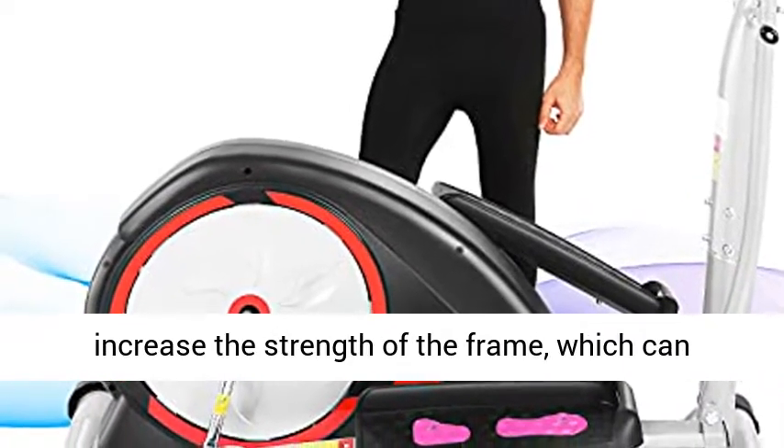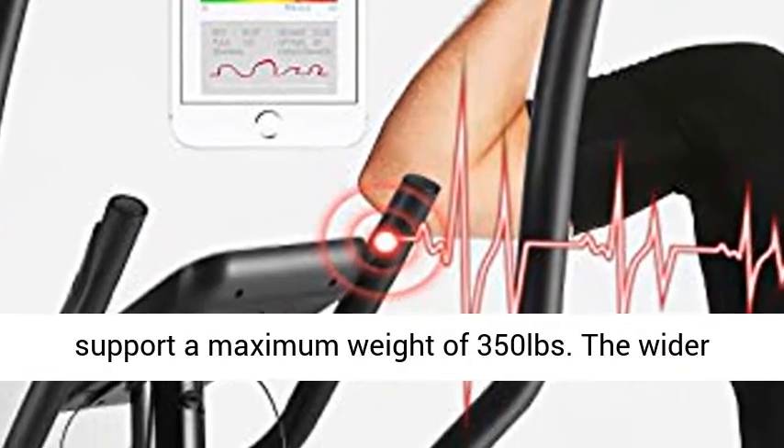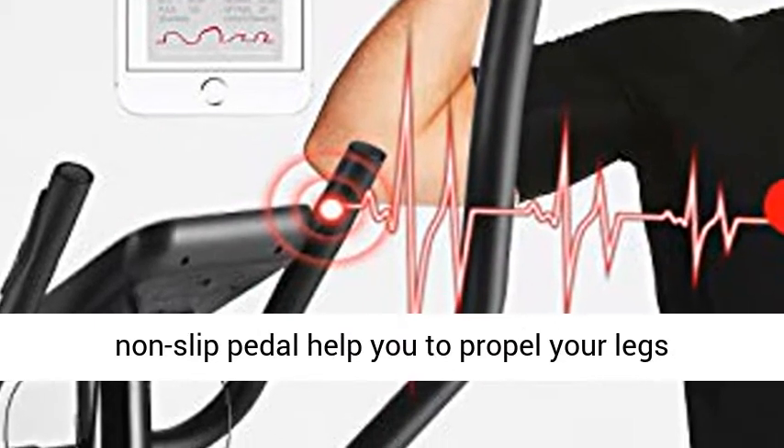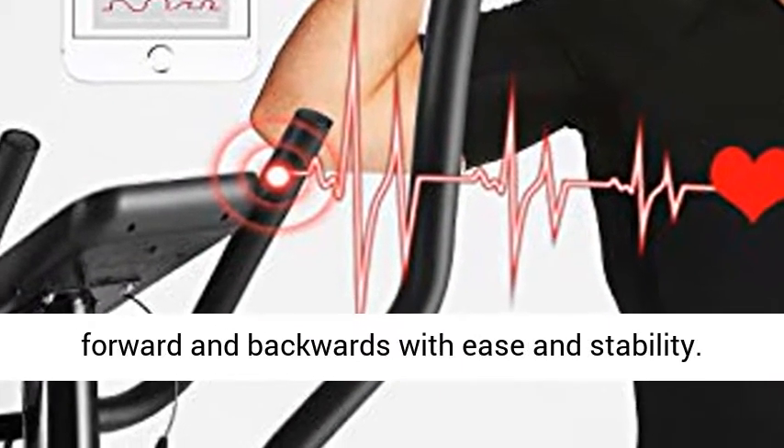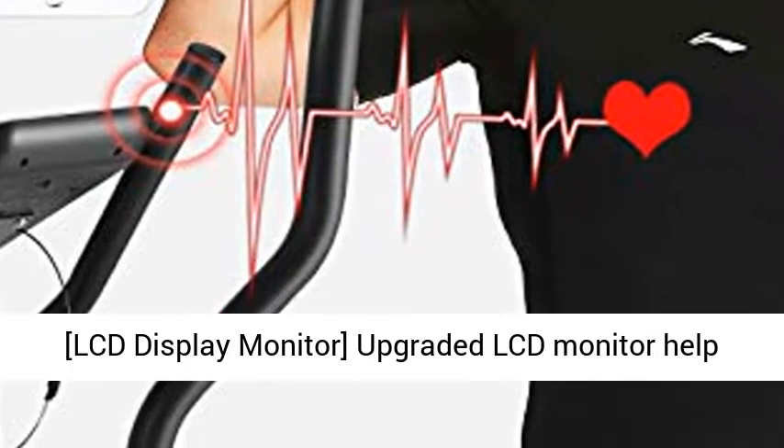Heavy Duty Frame and Non-Slip Pedal. Sturdy construction increases the strength of the frame, which can support a maximum weight of 350 pounds. A wider non-slip pedal helps you propel your legs forward and backwards with ease and stability.